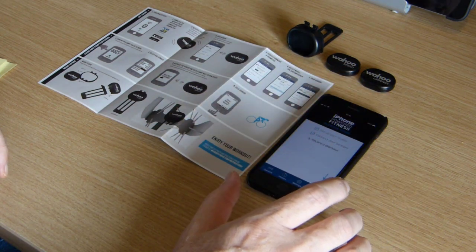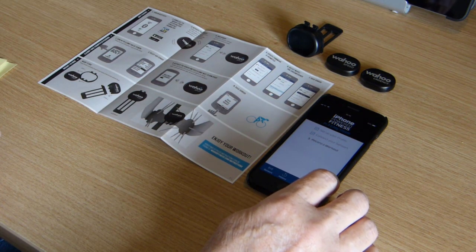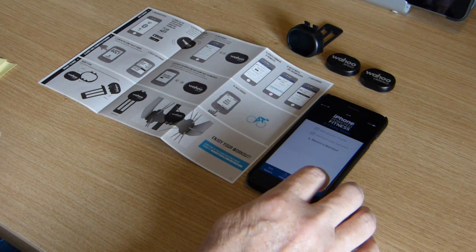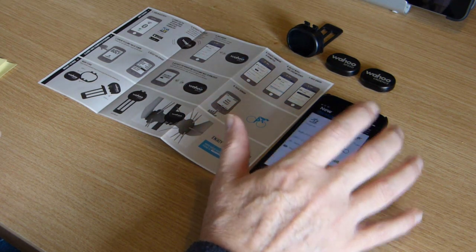It's now asking me to record a workout. Clearly I'm up in my office at the moment and I need to go and fit these to the bike, so I'll just click start — only while using the app.